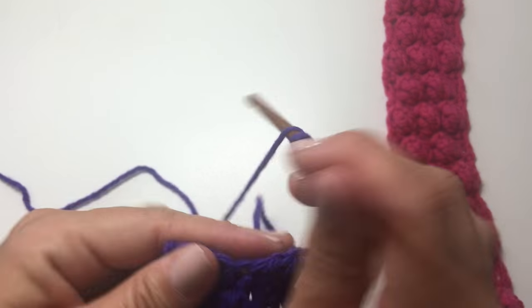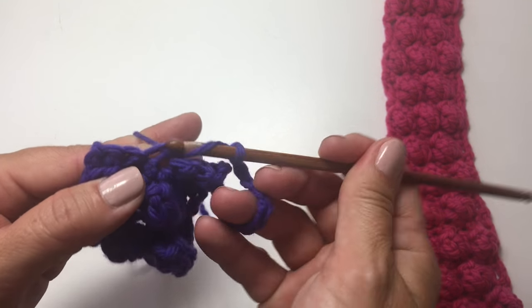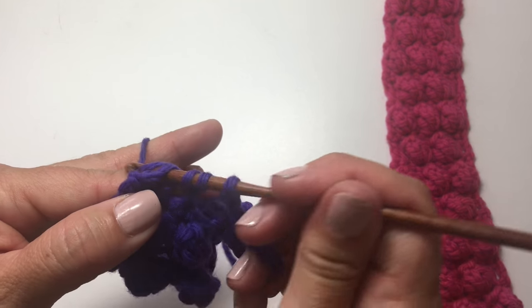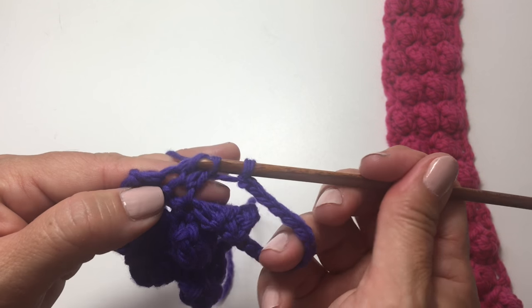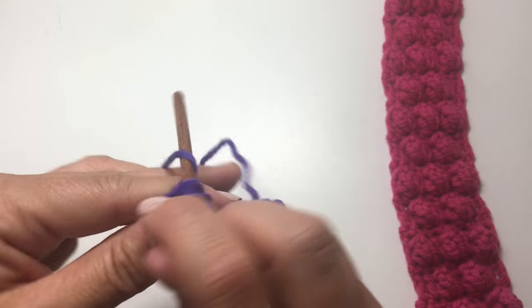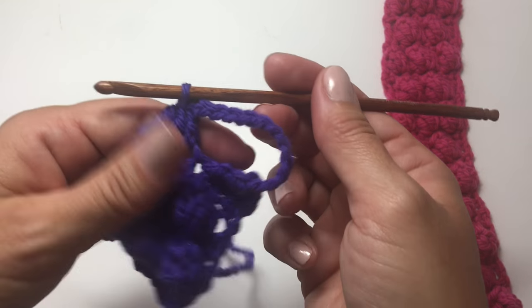Continue with yarn over, insert your hook in the next stitch, yarn over, pull up a loop, yarn over, pull through 2. Yarn over, insert your hook in the next stitch, yarn over, pull up a loop, yarn over, pull through 2. Yarn over, insert your hook in the next stitch, yarn over, pull up a loop, yarn over, pull through 2. Yarn over, pull through 2, yarn over, and pull through all 4 loops on your hook.